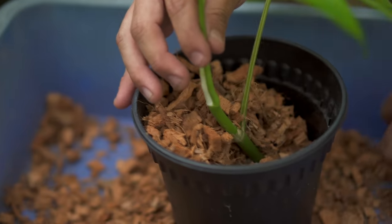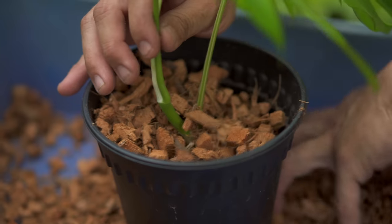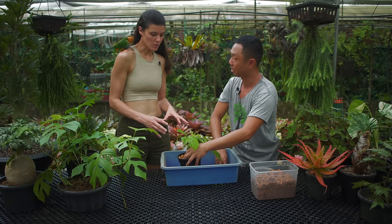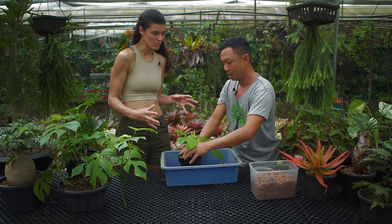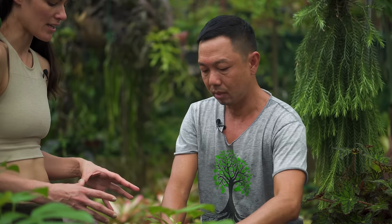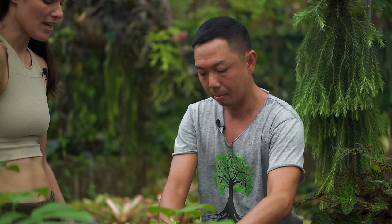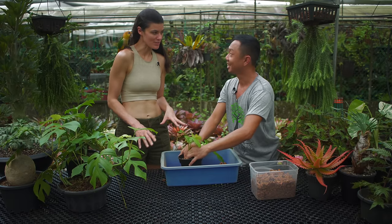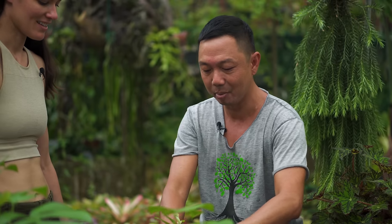Because the new cocoa chips are very, very dry, you'd have to give it a very thorough and generous watering. Cocoa chips don't expand very much, but in time they get a little wetter. We use exclusively cocoa chips here.